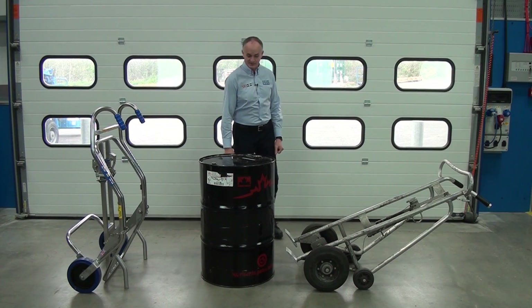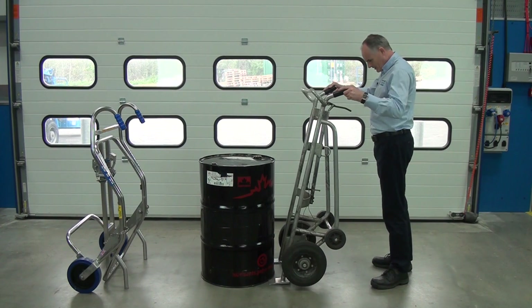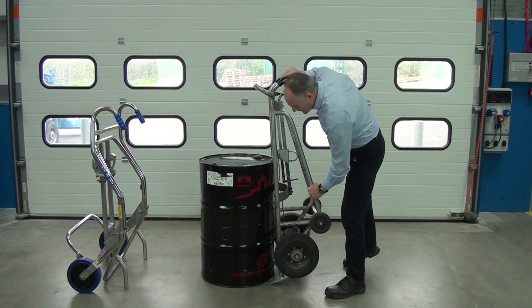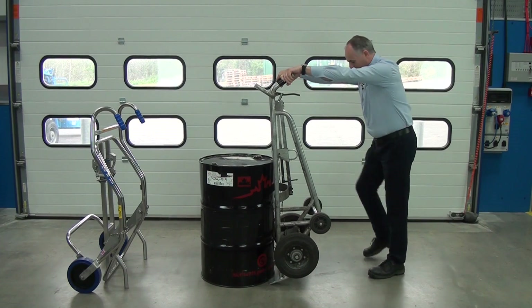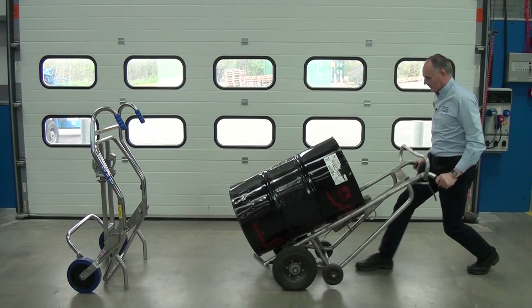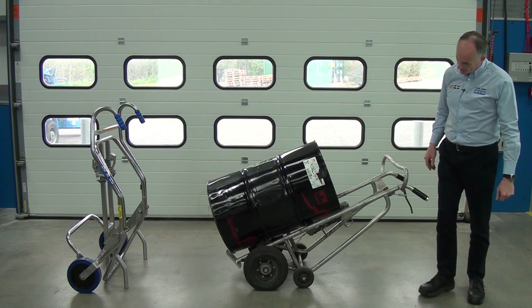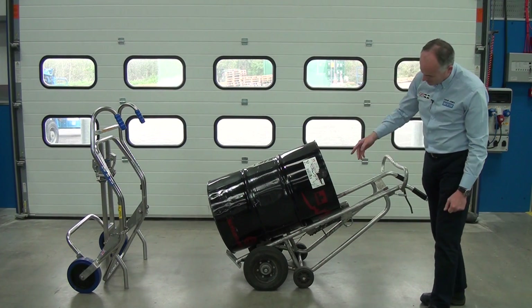So let's try this one first and see how we get on. We pick this one up, we approach the drum. We have this catch here and this goes down on the top lip of the drum. Now what I have to do is engage the feet at the bottom — I have to use all my weight. We successfully did that and I weigh about 90 kilos, so if you don't weigh 90 kilos you might have a bit of trouble. You can see here the drum actually hasn't sat down in the trolley — it's just on the edge of the feet.